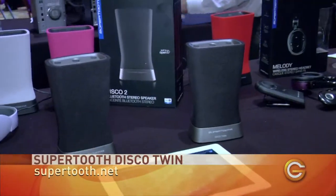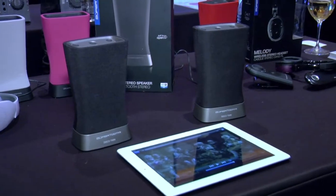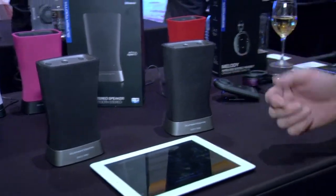We try to do our best to bring always new technologies on the market. So this year we have the new Disco Twin, which is a brand new device. It's made by a pair of two speakers, fully wireless, using Bluetooth technology. You can stream from any device which supports Bluetooth, like a tablet, smartphone, or cell phone.